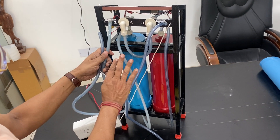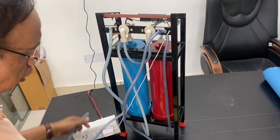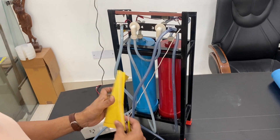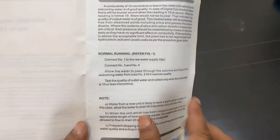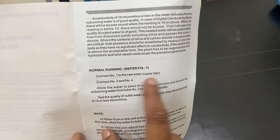This is not distilled water — this is deionized water, meaning it will remove all the impurities. The manual is included. It tells you the working parts and instructs you to connect tube one to the raw tap water.